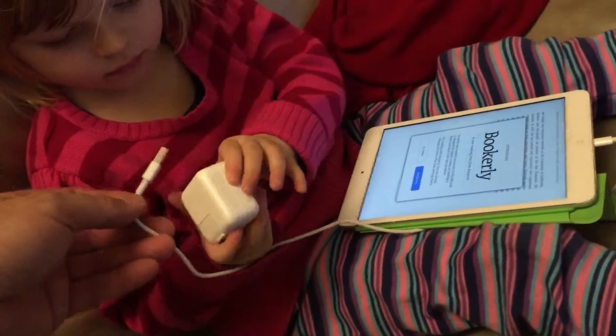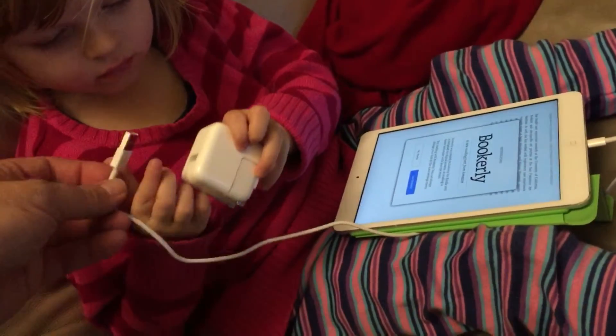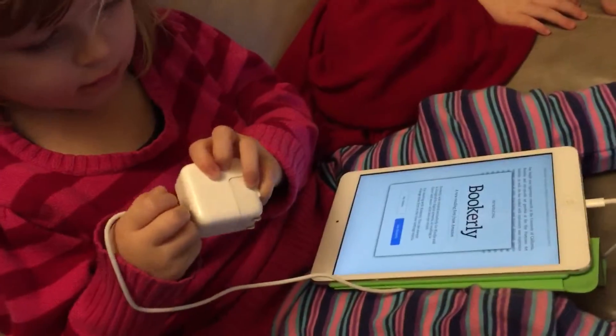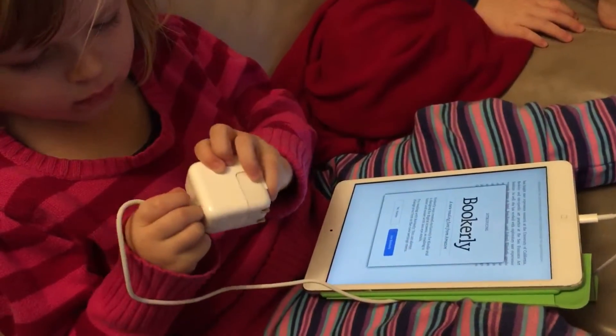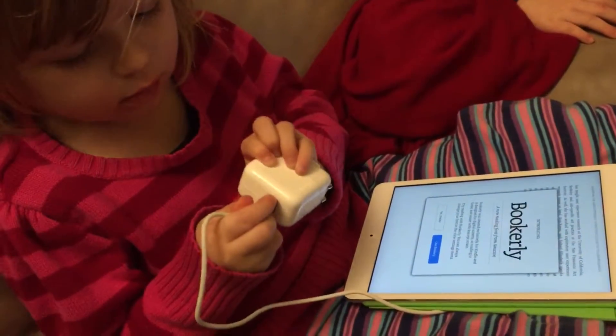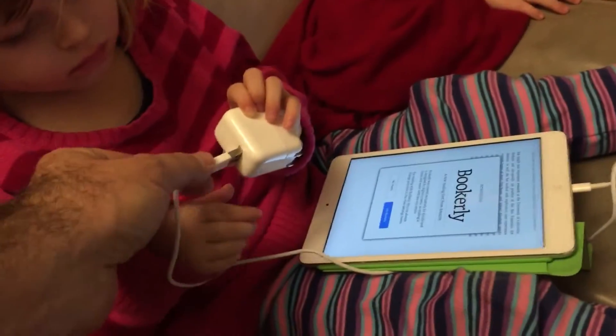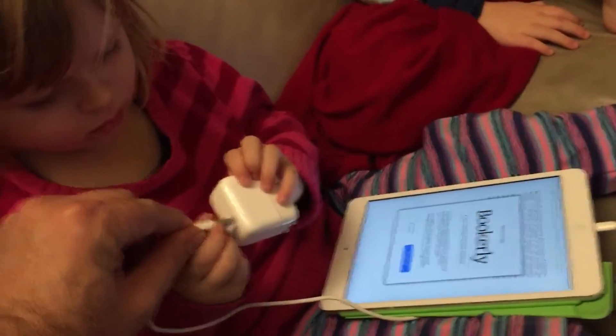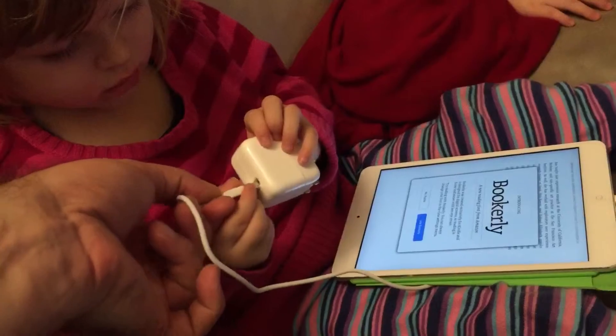Do you want to try to fit it in here? Go ahead. It's like a puzzle. Here's the first thing you're going to learn about USB cables: if it doesn't go in this way, you turn it this way. And then of course you'll have to do it a third time. Third time it works. I'm kidding. Try this one.